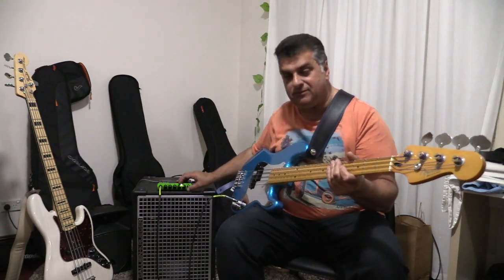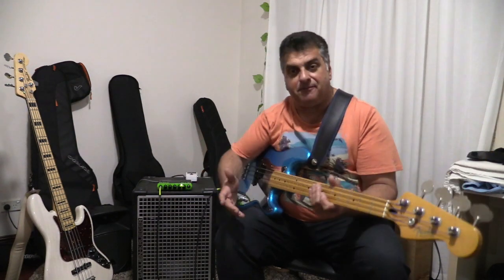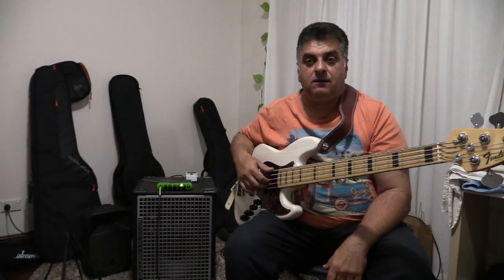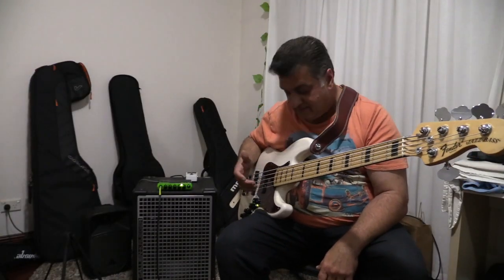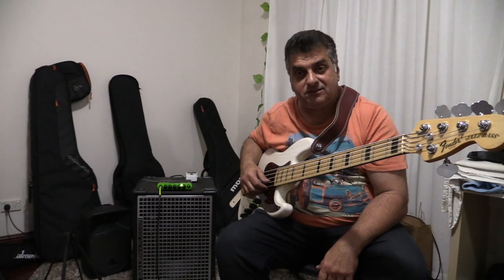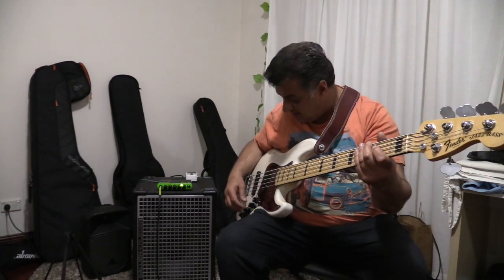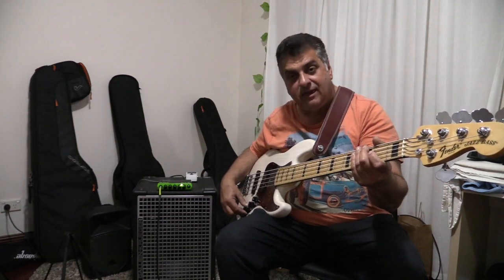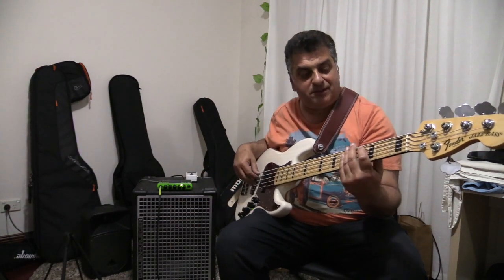The sound is quite punchy. Let's try another bass that's widely used — the Jazz bass — and see how it handles that. This is a USA five-string active Deluxe Jazz bass. It's got the low B string, and it'll be interesting to see how the amp handles that B string.